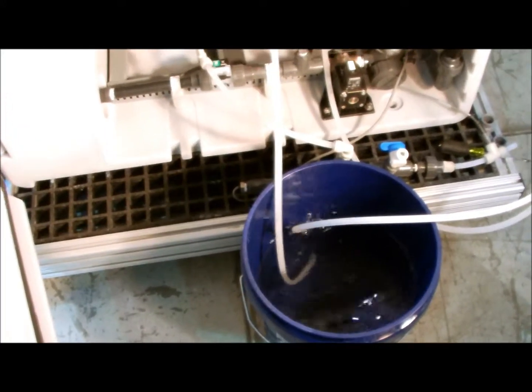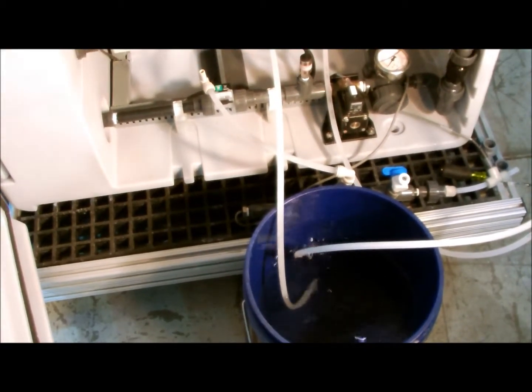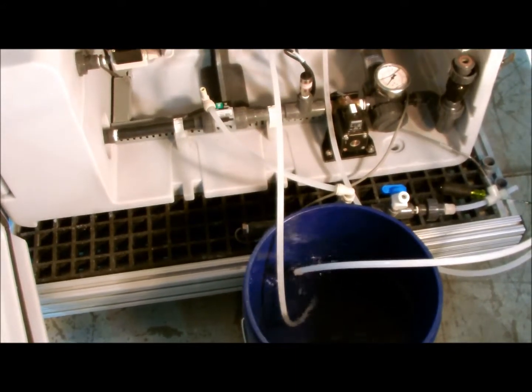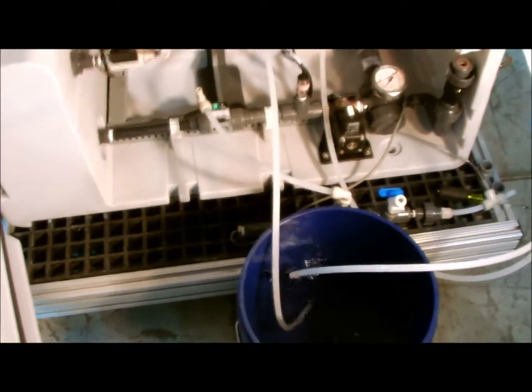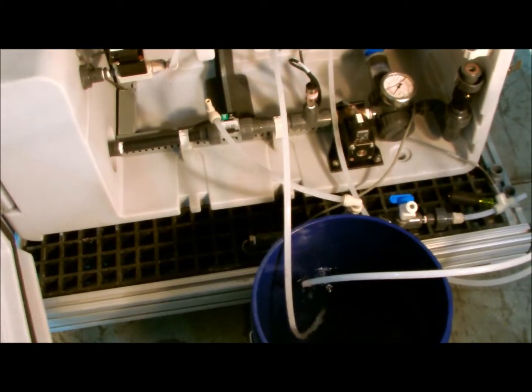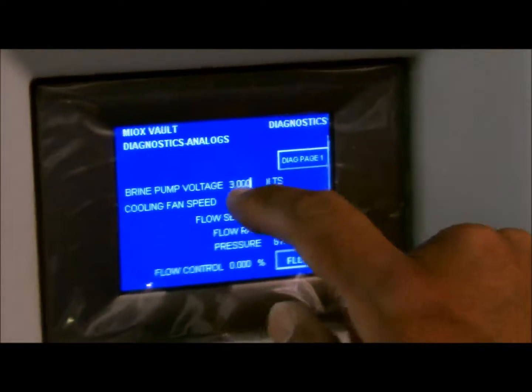Allow the pump to circulate the acid water mixture for about 25 to 30 minutes, longer — upwards of 50 to 60 minutes — if using a weaker acid solution or if the cell is heavily calcified. Now that the acid wash is complete,